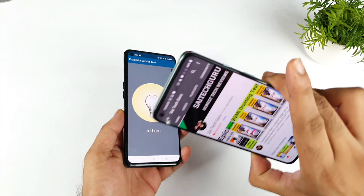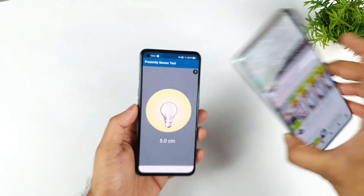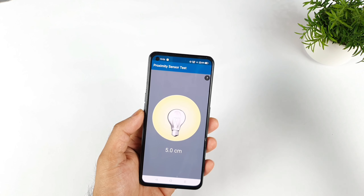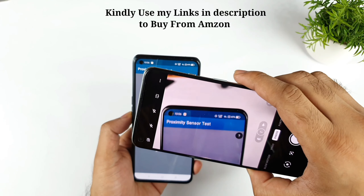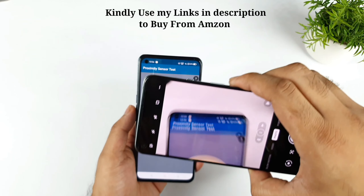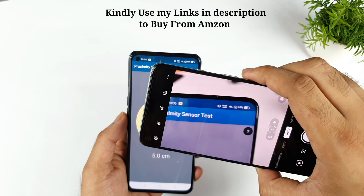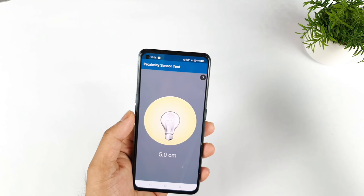Try to use another phone and use its camera to see what is happening. Can you see any proximity sensor light or not? It is only visible through another phone's camera. You will not be able to see it with your eyes — only with another phone's camera video recording will you be able to see it exactly.